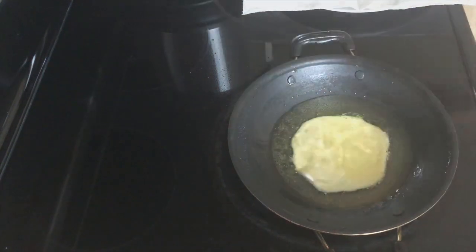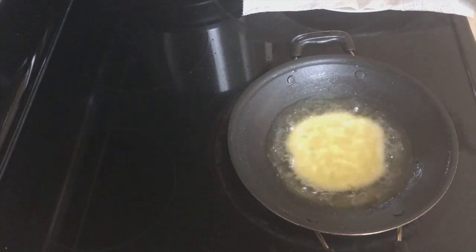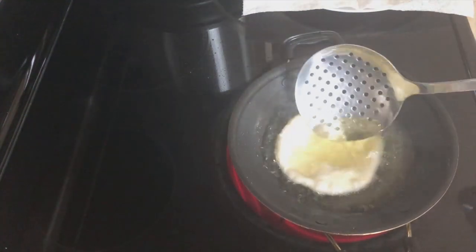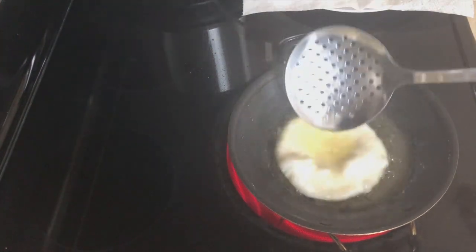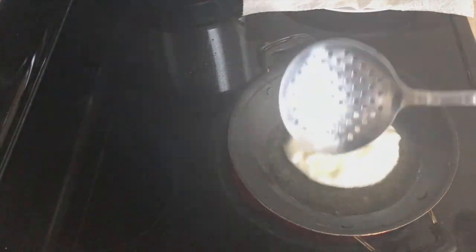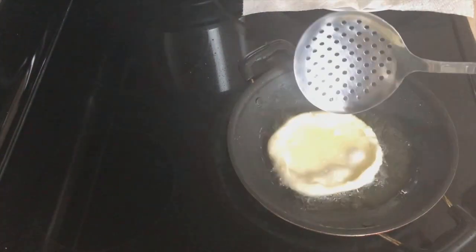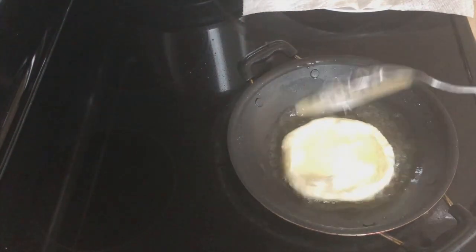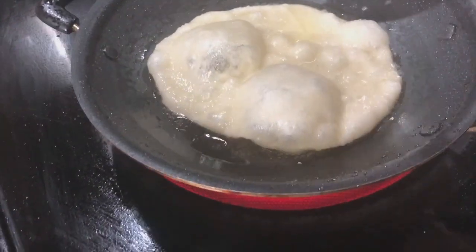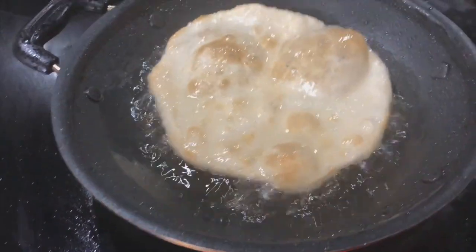I'm going to fry the next one. I wanted to show you guys that not all the dough will puff up like a balloon. I fried it for a minute and I'm going to gently press the edges, but it doesn't seem to be puffing up — but don't worry, it will taste really good. Let's flip it over and fry till both sides turn golden in color. This one has puffed up a bit. If it doesn't puff up fully, that's okay — let it turn golden and then transfer to a plate and enjoy.